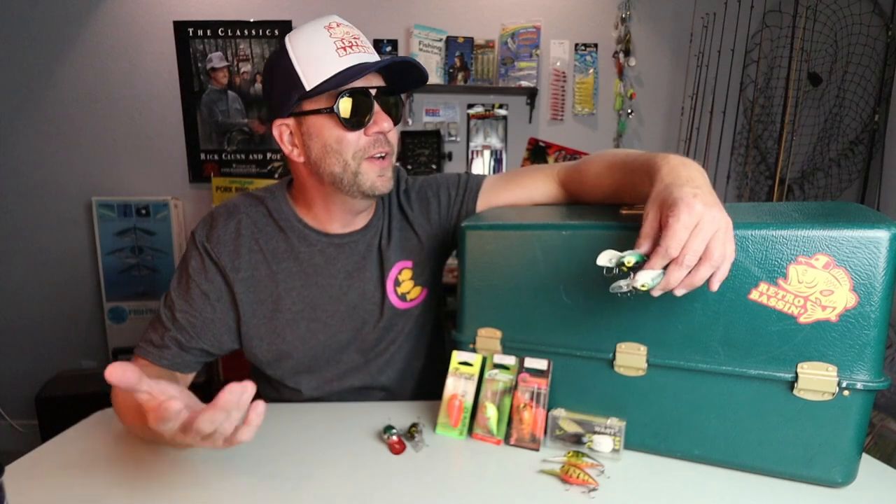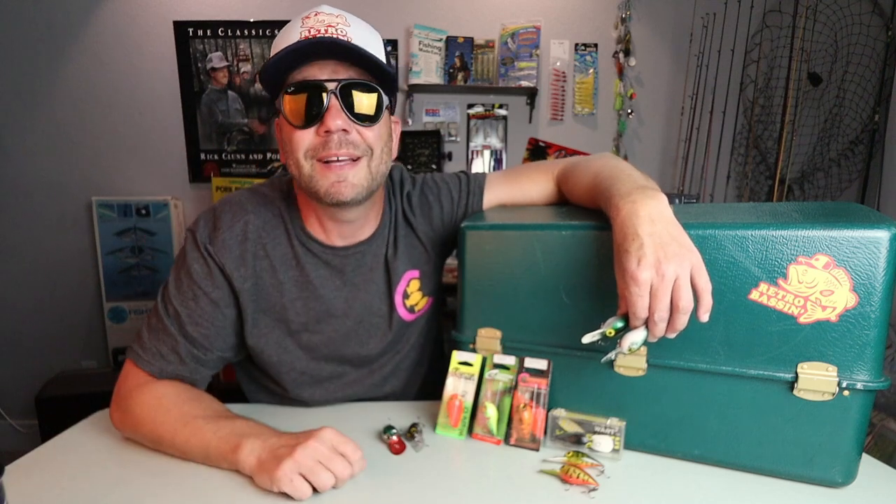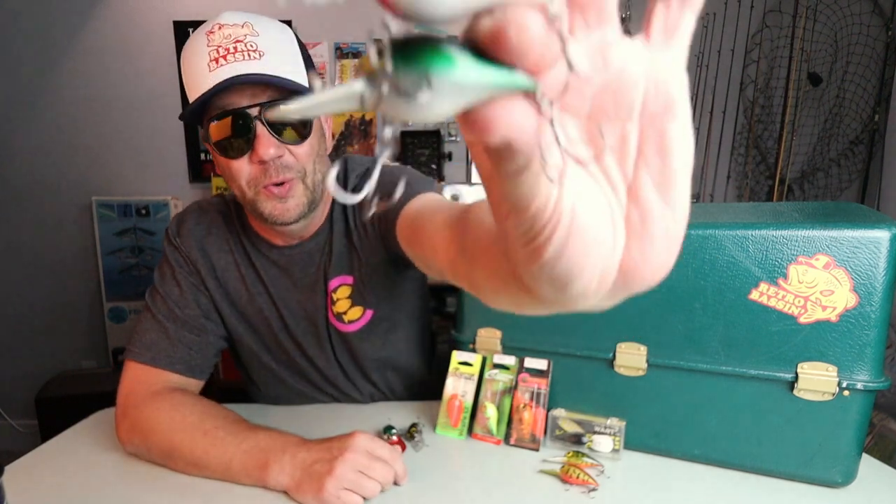Welcome to Retro Bassin. We all know about the amazing hunting and fish-catching abilities of the Pre-Rapala Storm Wiggle Wart. Well, today on Retro Bassin, we're going to talk about a lesser known imitation from Cotton Cordell, the Wiggle-O.